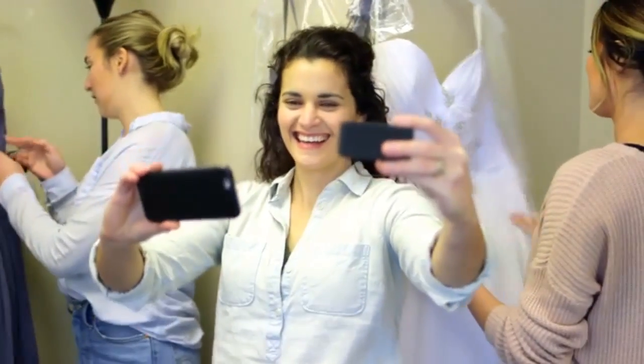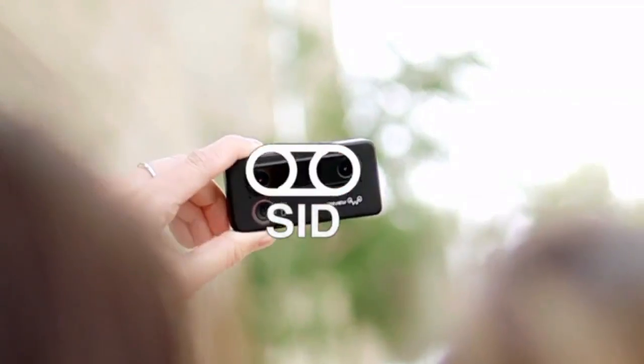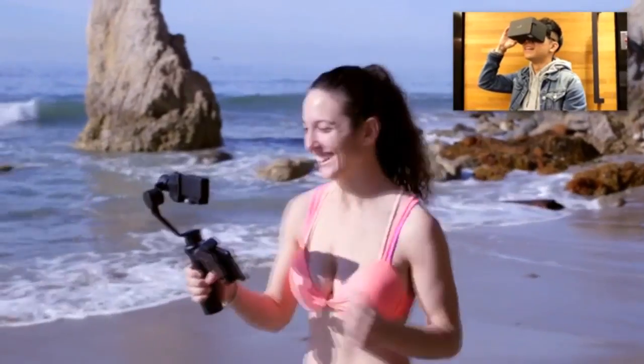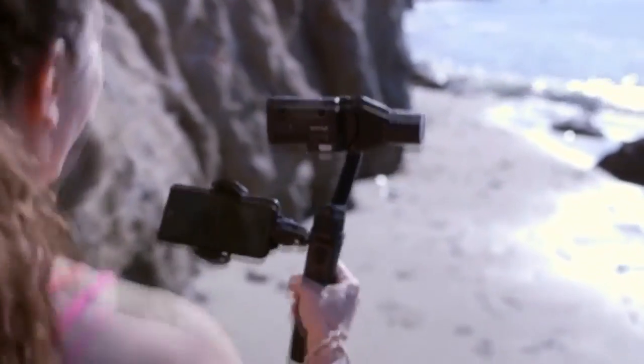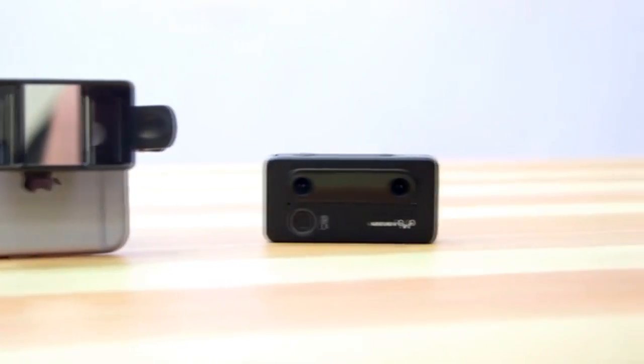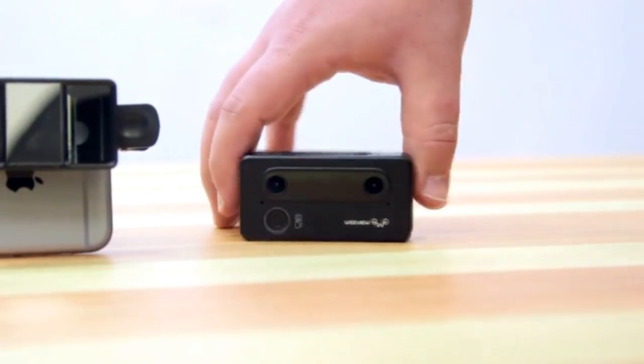Ready for the next revolution in 3D storytelling? Introducing SID. SID delivers the most stable 3D experience ever compared to any other 3D video cameras today. We have researched and tested other 3D cameras, and most of them promise stability in shooting but can't deliver.